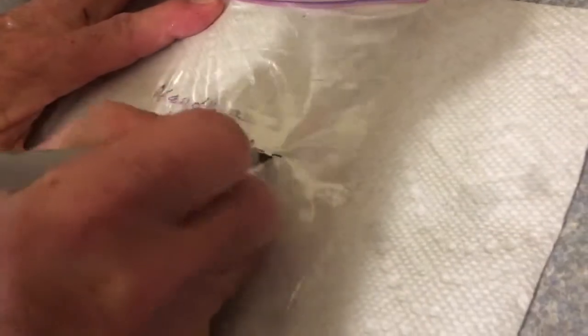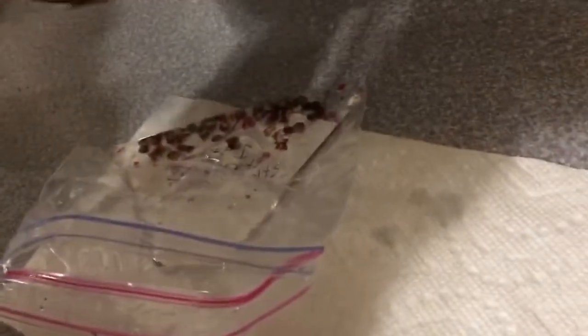Come over here and mark a plastic bag. We'll write 'Nandina domestica seed, stratification, started January 12, 2020.' Now put the seed in here along with a little water and get the last of the seed in there.